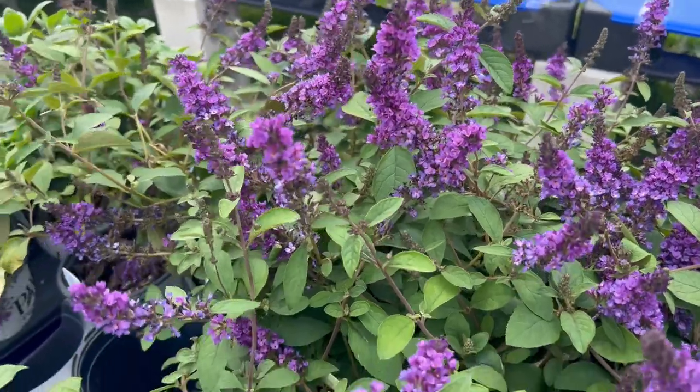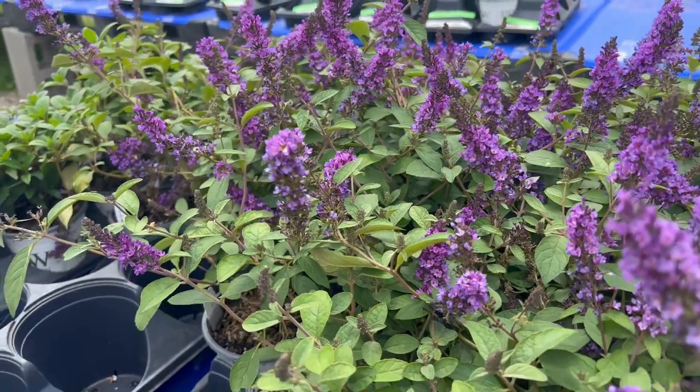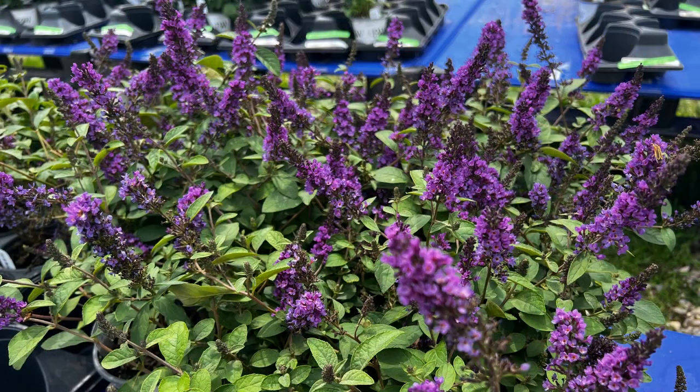Tip 1. Butterfly bushes, a common name for Buddleia, thrive in the sun, so ensure that your plant will get 6 or more hours of direct sunlight each day. It will still grow even if it gets less sun but will not bloom as nicely.